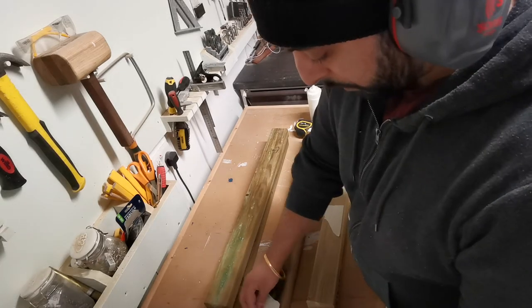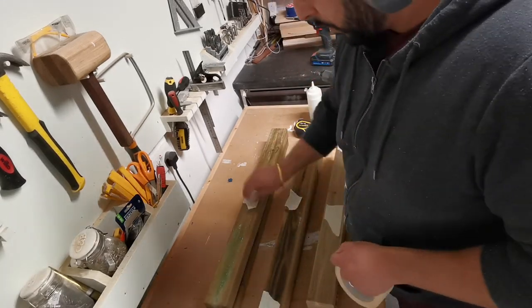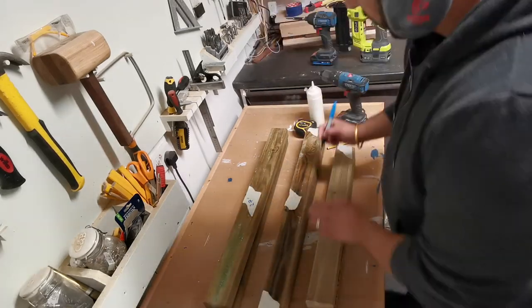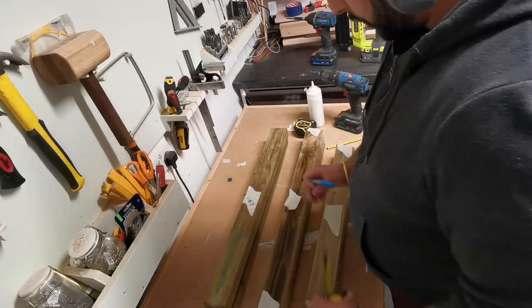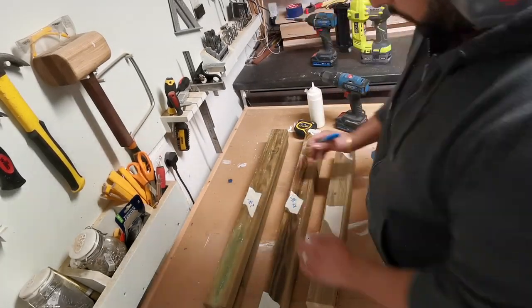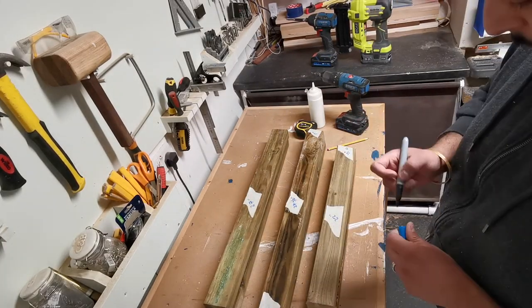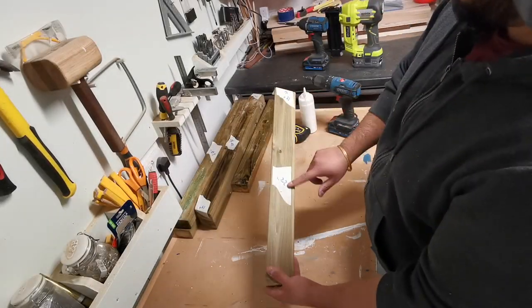Moving on, off camera I cut up all the leg pieces. Again, the dimensions and the plans will be linked below, but you can see the first piece is 27 inches and the other one is 23 and a half inches, with 15 degree angles either side, and finally 22 inches.